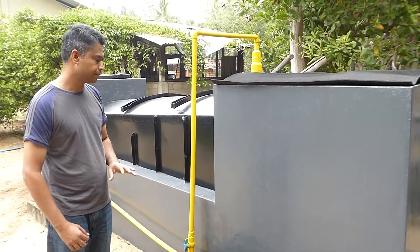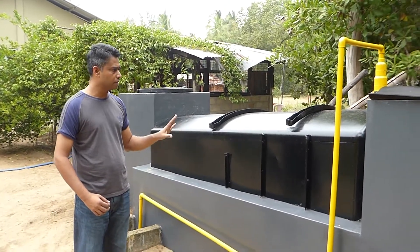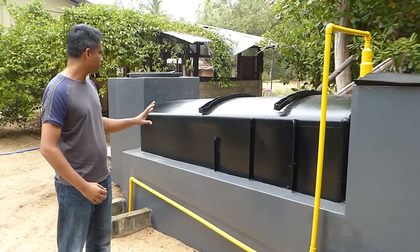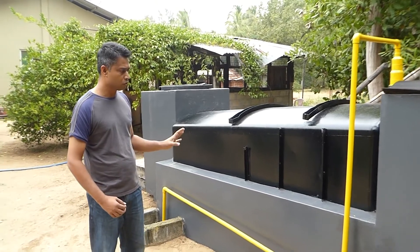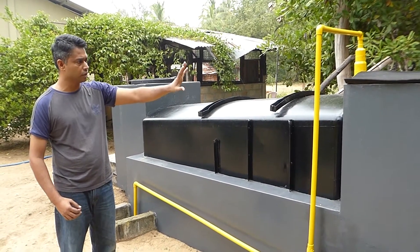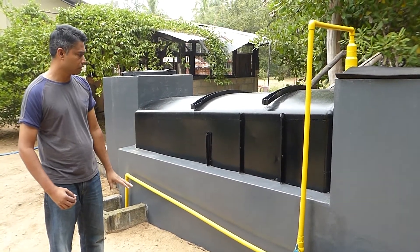I have done a blog regarding this biogas plant, so if you want more details, there are plenty of photos showing how the structure is made from ground level, all the materials we add, and even a video of how the slurry looks — which proves that everything inside the chamber is liquid.